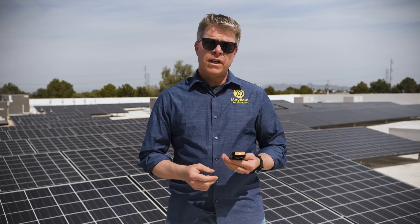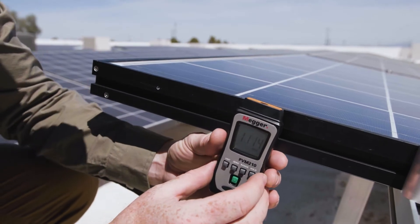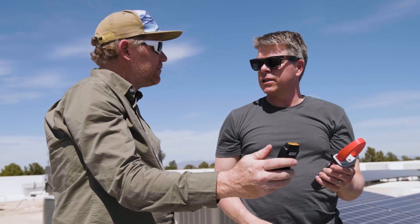I'm holding the Megger PVM210 irradiance sensor. You need this tool when you're out in the field doing any sort of system verification. You need to measure how bright the sunlight is, because that has a direct relationship to how well the system is performing.